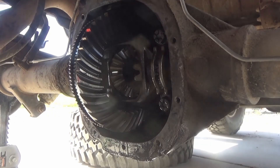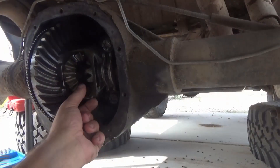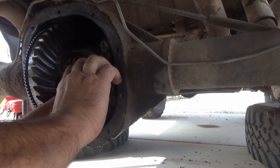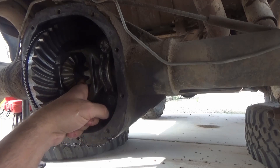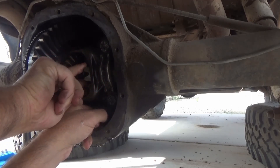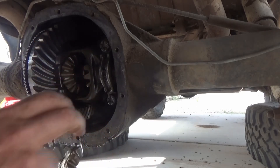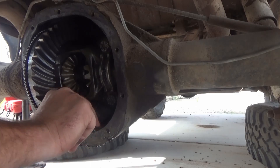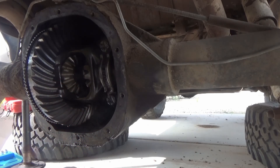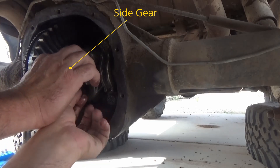That c-clip can be removed by either reaching in with your fingers and pulling it out, or using a magnet to pull the c-clip out. Once the c-clip is out you can push the axles in, and once the axles are pushed in that will allow us to rotate the side gears and remove the top and bottom spur gears. Once those spur gears are removed you're going to want to look around for the spacers — they're sort of a concave washer, with one on the top and one on the bottom. We will not be using those for this install.